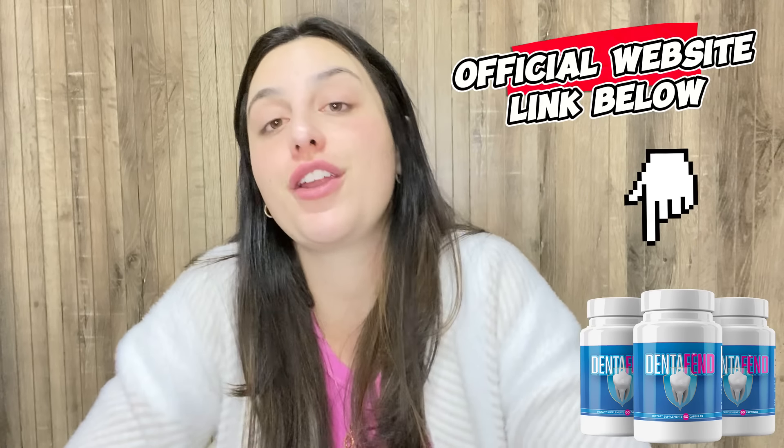Hey guys, I'm Vic and I'm here today to talk to you about the DentaFan. I know that a lot of you are asking questions about it, looking for more information about the supplement, so I'm here today to share with you everything I know about the DentaFan, but also share an important alert that you must know before actually purchasing it, so stay with me until the end of this video.